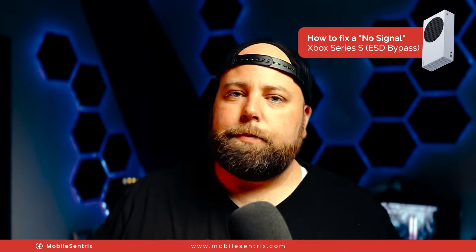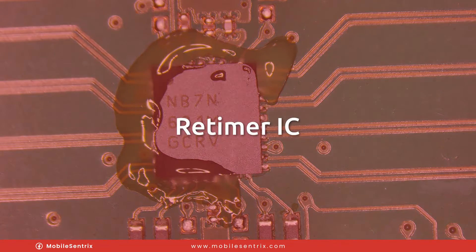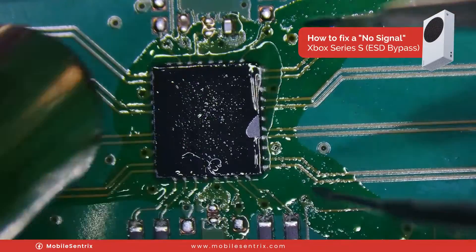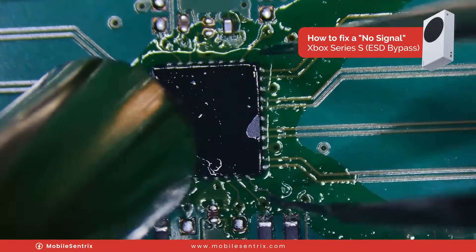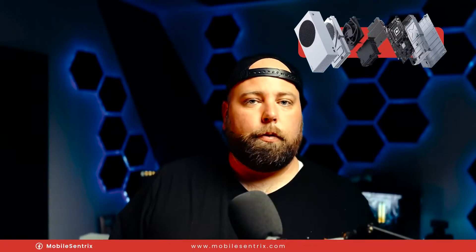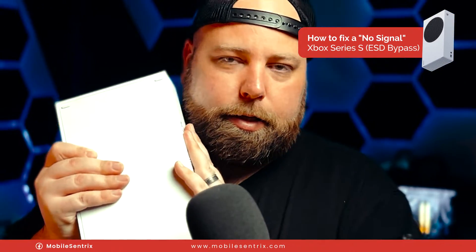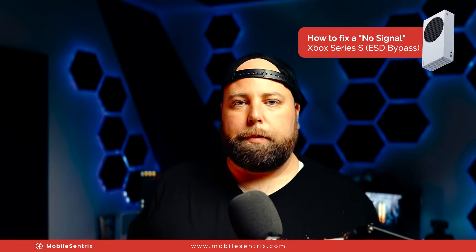The next most common thing is replacing the retimer IC, otherwise known as the DisplayPort Redriver IC. I found that the Series X is compatible with the Series S, so I went ahead and replaced that because that's typically the issue. I put it back together and still no image — still no signal when I plug it in.